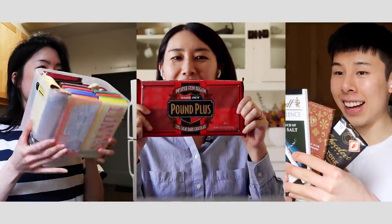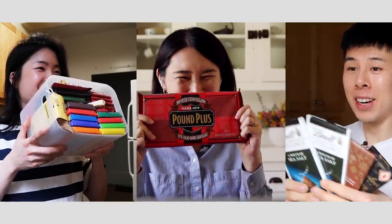Does everybody have a chocolate stash that they save for eating? I have a huge stash. Can we pull out our stash? Is this too much? Let's pull out our stash. Whoa. Oh my God. What in the world? That's like a marker box. Oh my God.